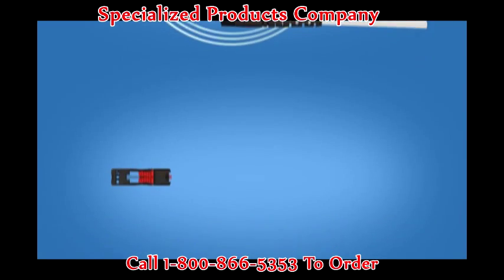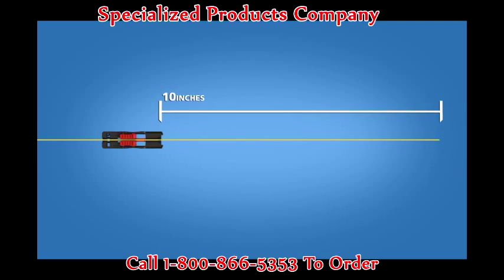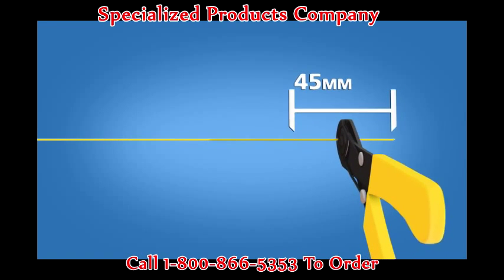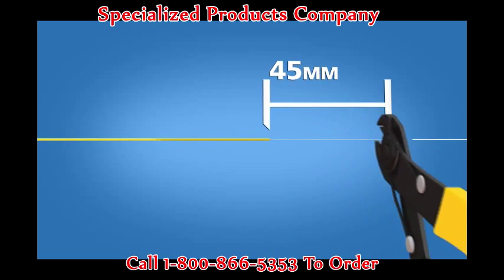For 900 micron terminations that utilize the 900 micron Fan Out Breakout Kit, begin by placing the 900 micron cable clamp onto the cable about 10 inches from the end of the cable. Place the 900 micron boot onto the cable. Strip 45 millimeters of 900 micron and 250 micron coating off.